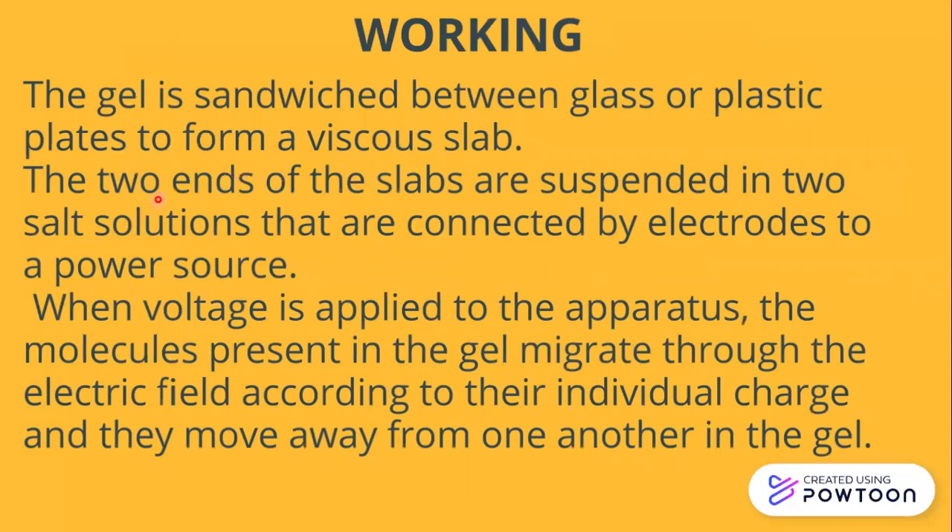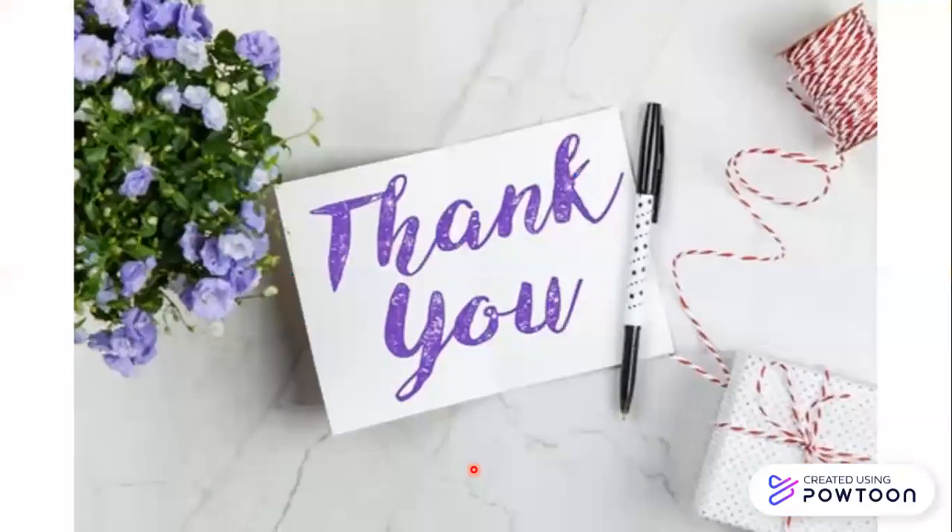The gel is sandwiched between glass or plastic plates to form a viscous slab. The two ends of the slab are suspended in salt or buffer solutions connected by electrodes to a power supply. When voltage is applied, the molecules in the gel migrate according to their individual charge and move away from one another. Smaller molecules move faster; it depends on the size of the pores created inside the gel, the size of the fragment, and the charge present on the molecules. This is the whole principle of electrophoresis.